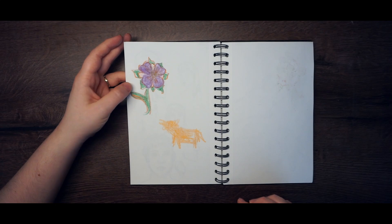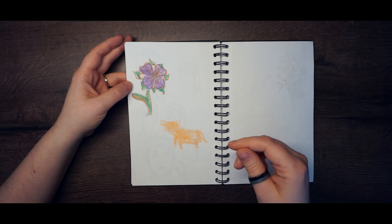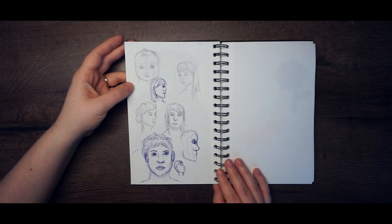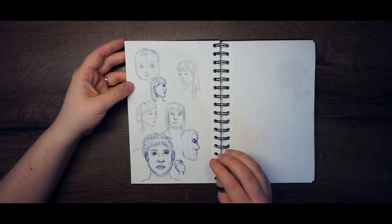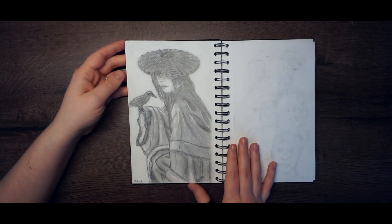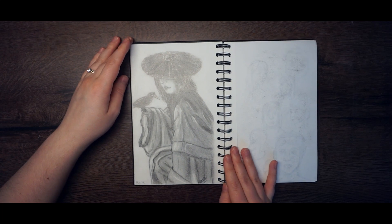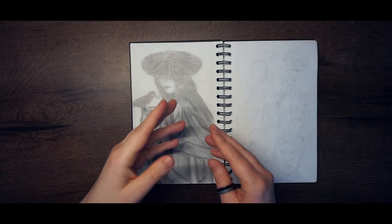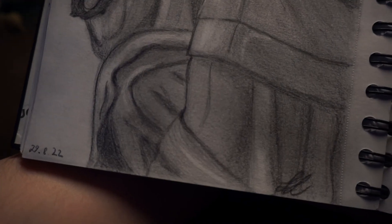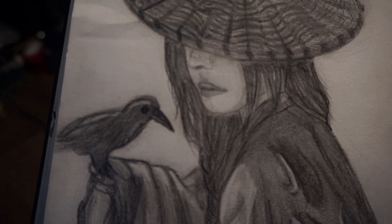Here I used wax crayons and wanted to draw some faces without reference, then realized I really need references. Then I used a reference and drew this drawing — I like it a lot, especially the fabric. The shading I did here is pretty good, I think I did a good job.